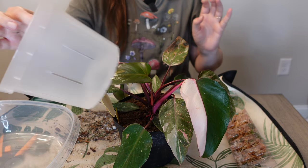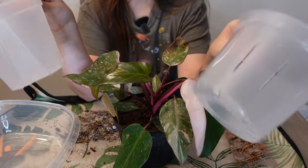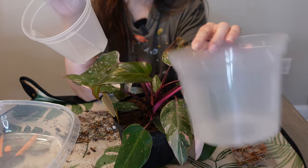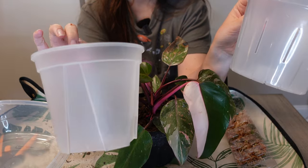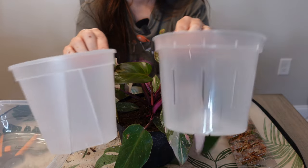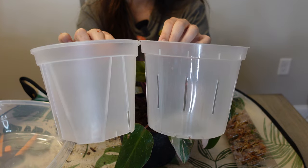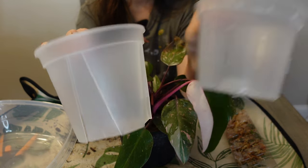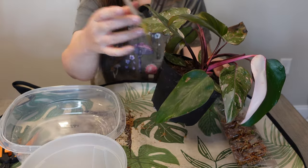I was debating between the six inch Repot Me pot — I'd rather save that one because I think it's my last six inch and I want to do a golden pothos on a wire pole. So I'm thinking I might do the Thickly in this pot — it's a similar size, technically still a six inch but a different brand. I think I'll use this one and save the Repot Me one. Let's take the gnat trap out.